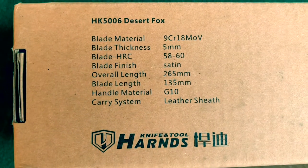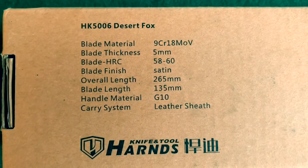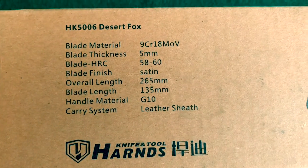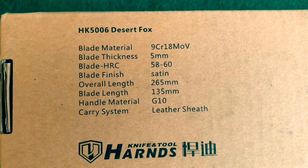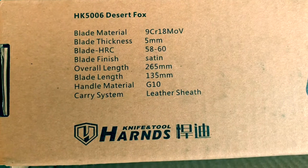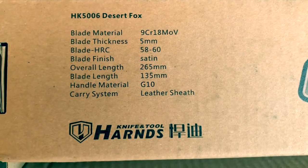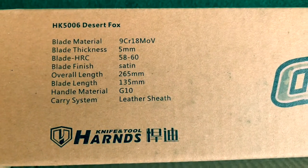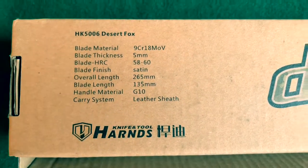The blade material is 9CR18MOV. The blade thickness is 5 millimeters, which is pretty thick. The blade HRC is 58 to 60. The blade finish is satin. The overall length is 265 millimeters, the blade length is 135 millimeters, the handle material is G10, and the carry system is a leather sheath.